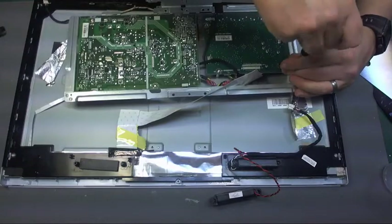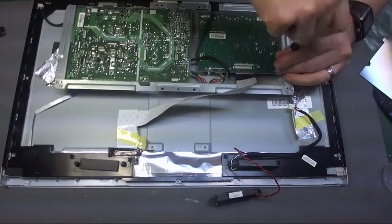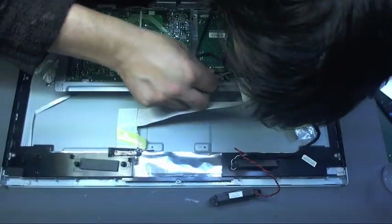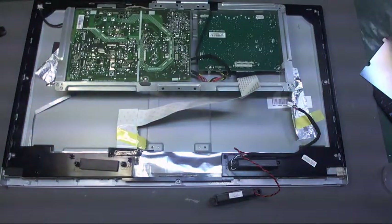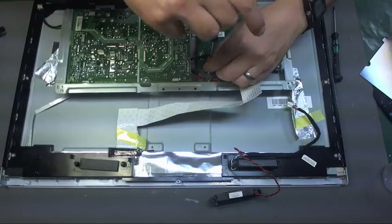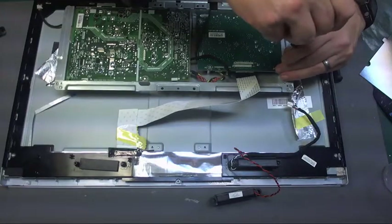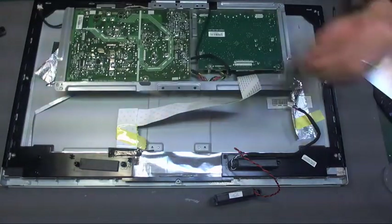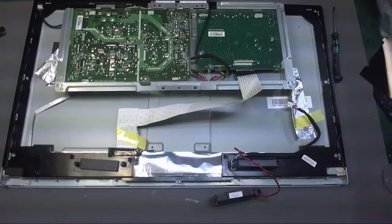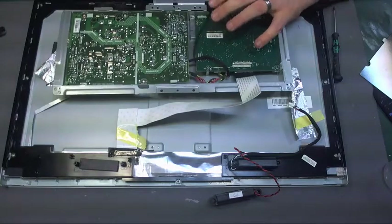I'm going to take out the video driver board to unplug the ribbon. I can't see what type of flat ribbon cable connector it is so I'll have to take it out. Because this is an LED backlit screen, it doesn't need a massive power supply to drive CFL bulbs like an old style screen would have.